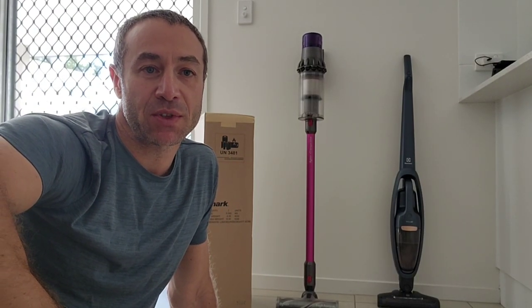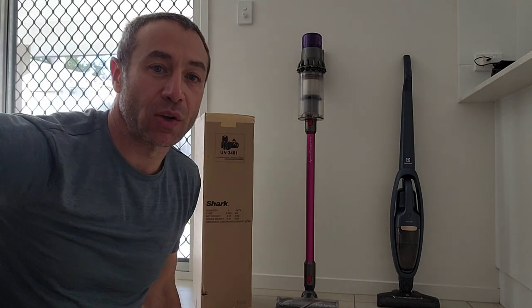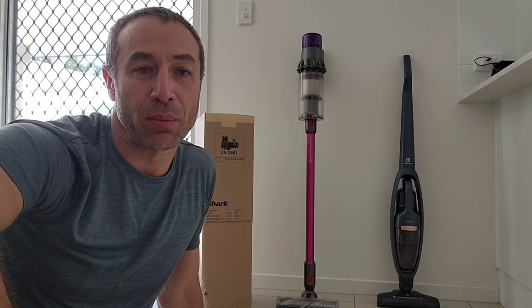Hello my friends and channel subscribers, Greg here from Brisbane, Australia with another uncut, unedited, no-bull video. Today's video is about unboxing a new vacuum cleaner. This is the Shark IZ300 — I'm in Australia, it's the Australian version and I'll be unboxing it soon.